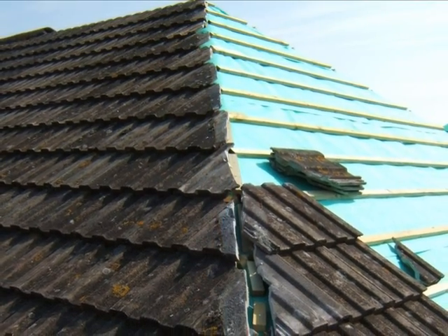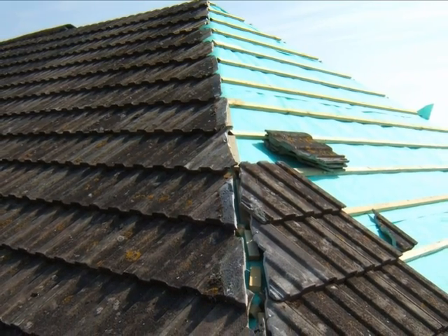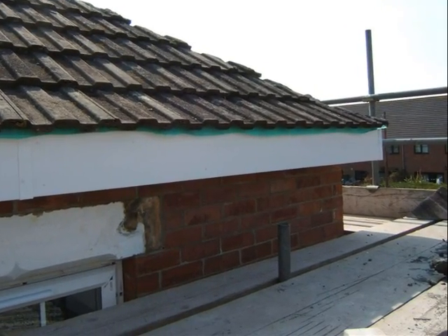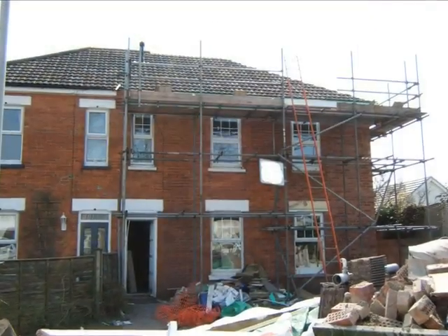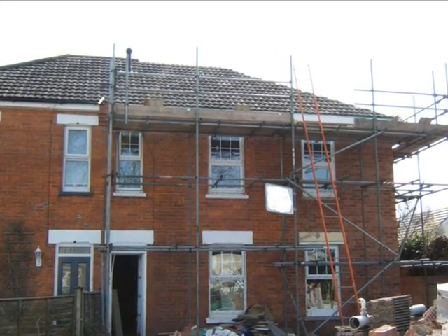The tiles are cut as they abut at the hip, which will eventually be covered with a hip tile. UPVC facias are fitted around the edge of the roof. Using existing tiles on the front makes the extension less obvious.